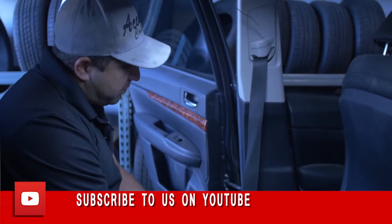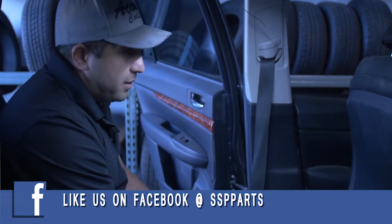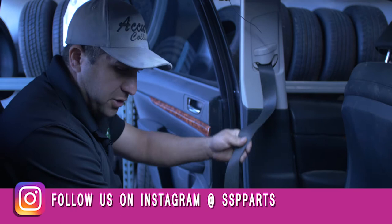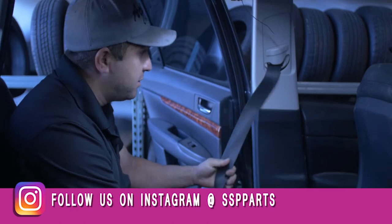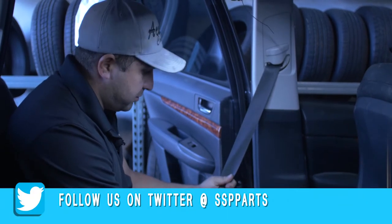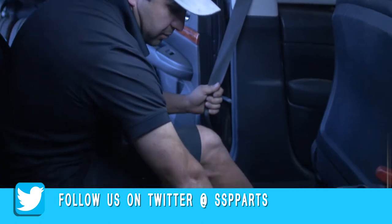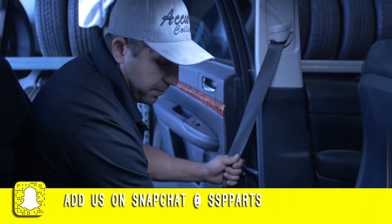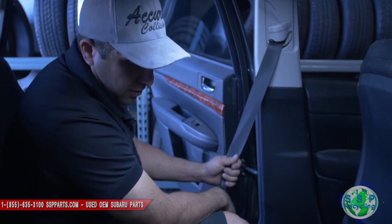Today we're working on a 2012 Outback Legacy. The seatbelts are blown, and we're gonna change driver and passenger side. I've got replacements here — we do sell them at SSP Recycling, give us a call.